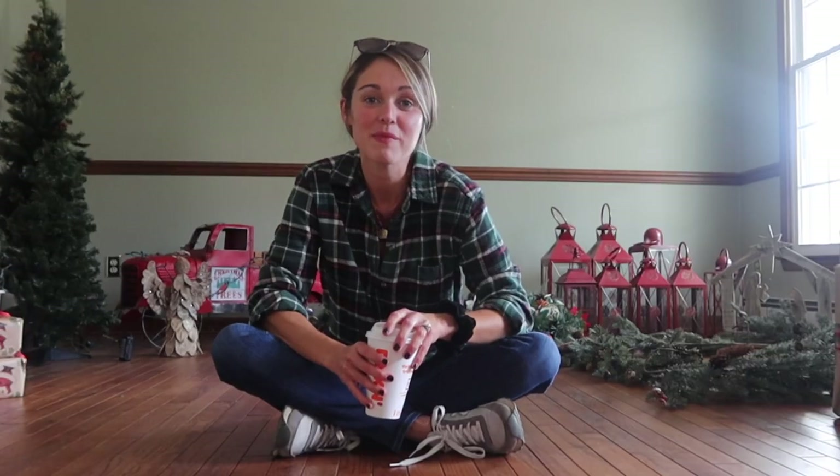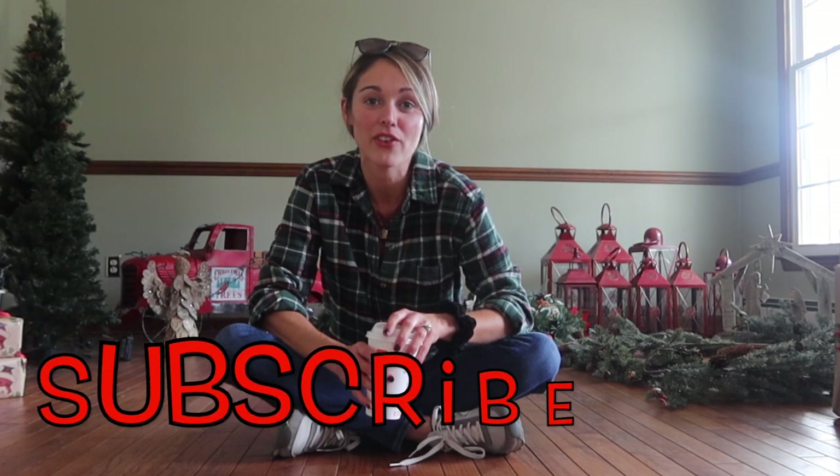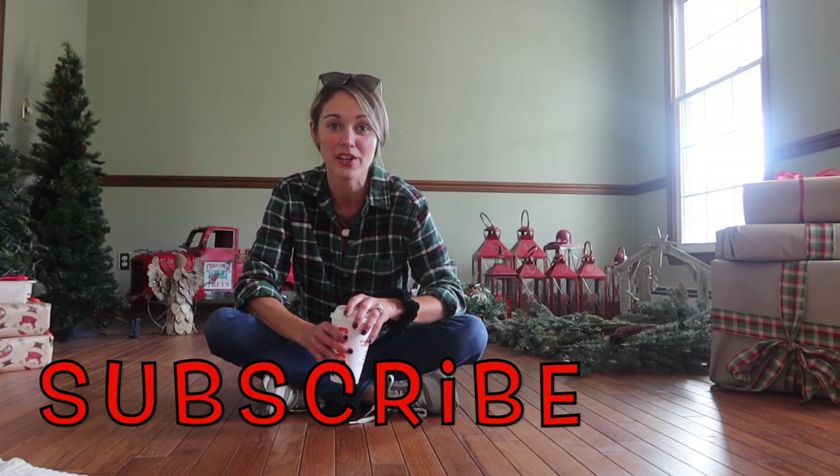Hi friends, welcome to another video. My name is Alyssa and this is Dreaming of the Farm. In today's video I am going to be sharing how I am taking my Christmas photos at home on our porch.